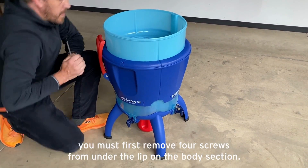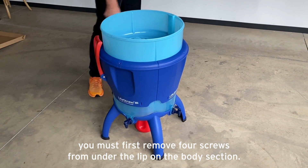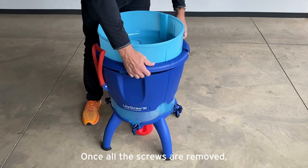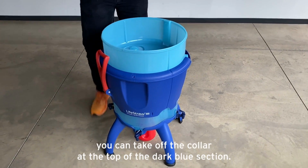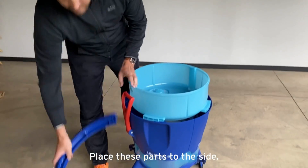To open the community purifier, you must first remove four screws from under the lip on the body section. Once all the screws are removed, you can take off the collar at the top of the dark blue section. Place these parts to the side.